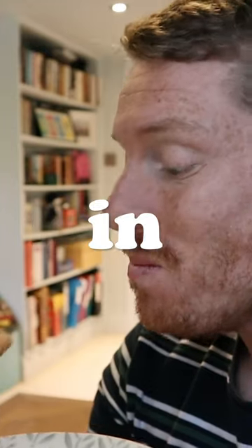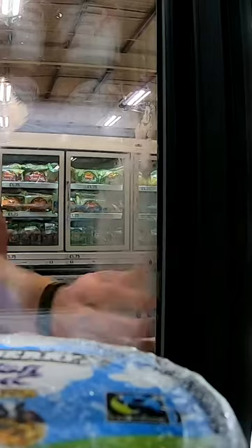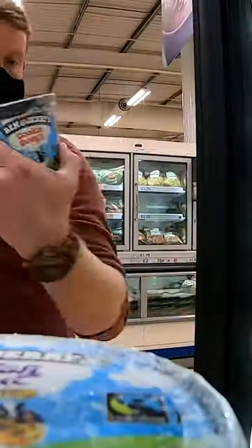Can you bake a cookie from the cookie dough in Ben & Jerry's ice cream? This question was keeping me up at night, so I went to the supermarket and pretended the camera wasn't there as I bought some Ben & Jerry's cookie dough.